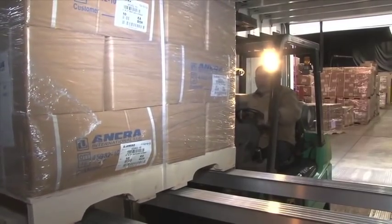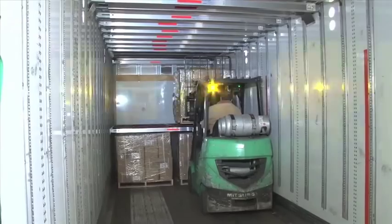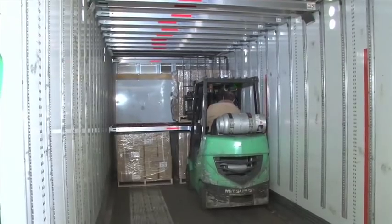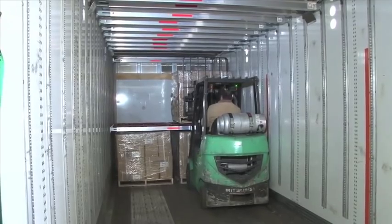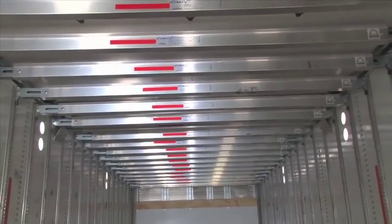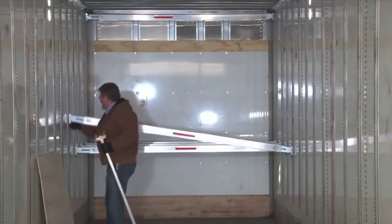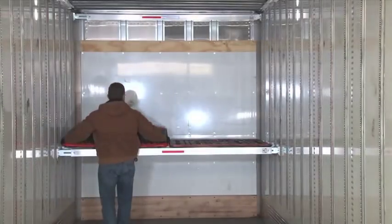And that's exactly how we designed the Lift-A-Deck 2 system to be the strongest, most flexible, fastest, and easiest to operate trailer decking system on the market. Because it's installed directly in the trailer, the decking system vastly reduces the time, effort, and materials needed to build load decks.